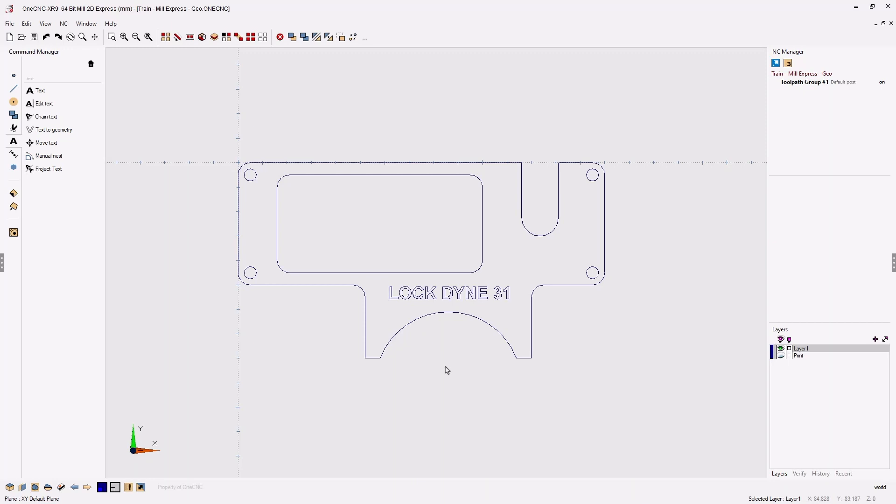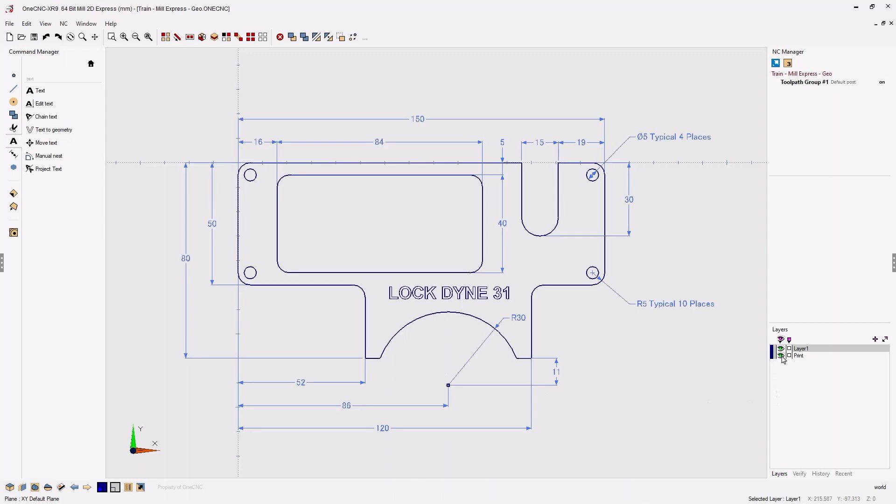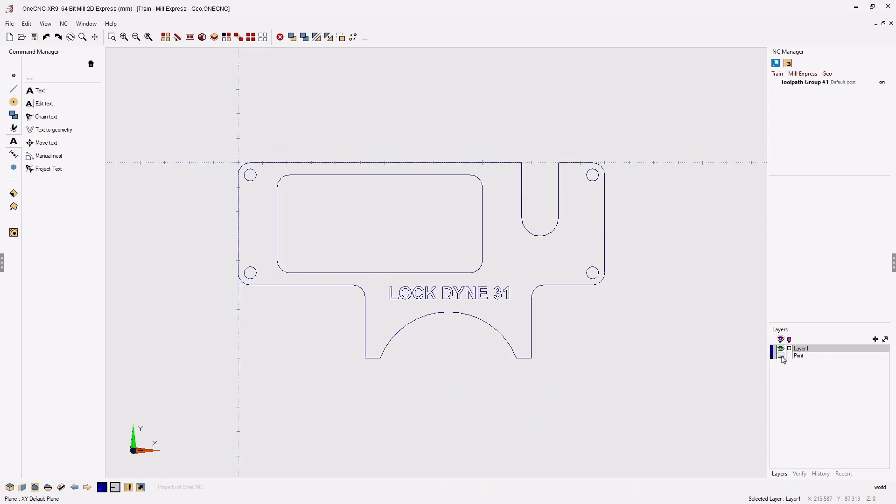That's it for this training video. We took a look at how we can easily create geometry using 1CNC Mill Express. Thanks for watching and I look forward to seeing you in the next video.